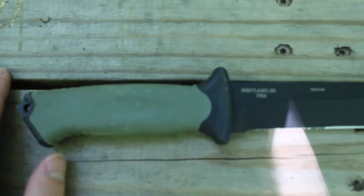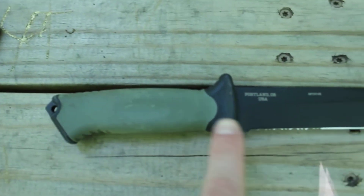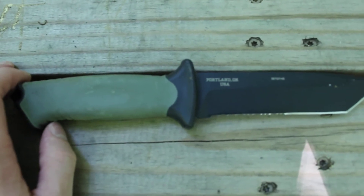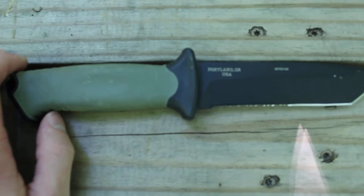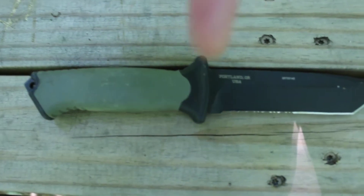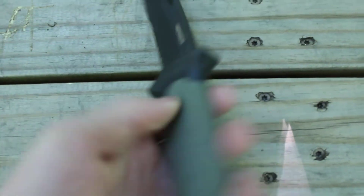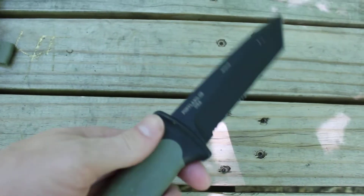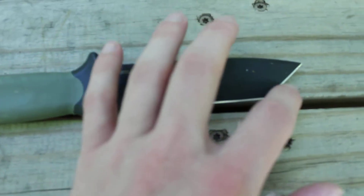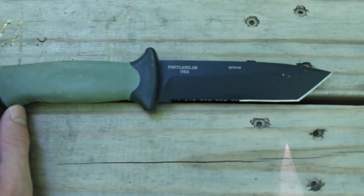Moving to the knife — fixed blade, full tang, which I'm kind of surprised about. I think these are like 50 or 60 bucks now; they came out with newer models — it starts with an S, I don't remember, I'll put it in the description. It actually handles kind of nice. I'm not too crazy about the blade — as you can see it's got serrations and then it's got a chisel end on it. They call it the tanto blade.